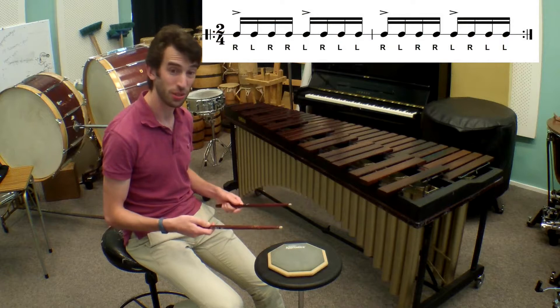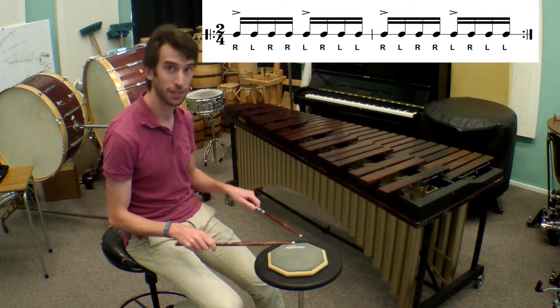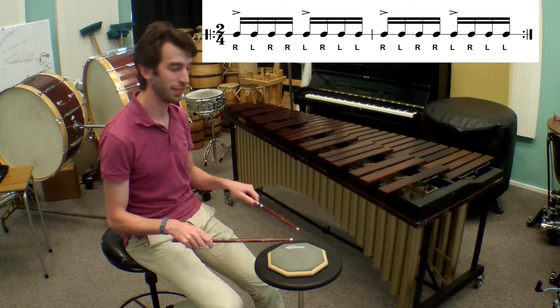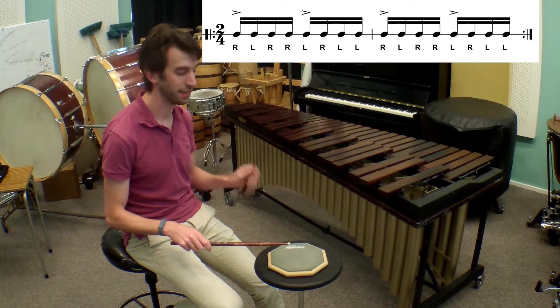So it's sort of like you're doing a combination of singles and double strokes. First you do a pair of singles: right, left. Then a double with the right hand: right, right. Then a pair of single strokes starting with your left: left, right. Then a double with your left hand: left, left.